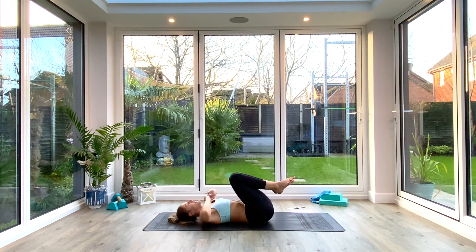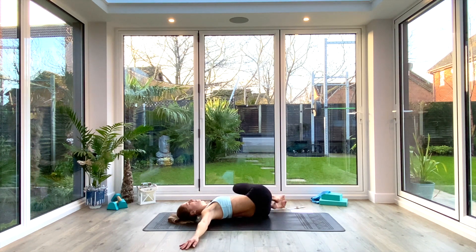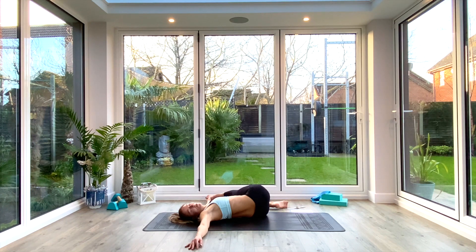Take the hands out wide in a T-shape, palms facing down. Exhale, drop the knees all the way over to the left. Inhale to lift and twist the head towards the right, keeping those shoulders glued to the floor. You can press down on the outer thigh or extend that top leg — whatever you feel you need. Make sure those shoulders remain glued and take five deep breaths, breathing in through the nose and out through the nose. Take one last deep breath all the way in.